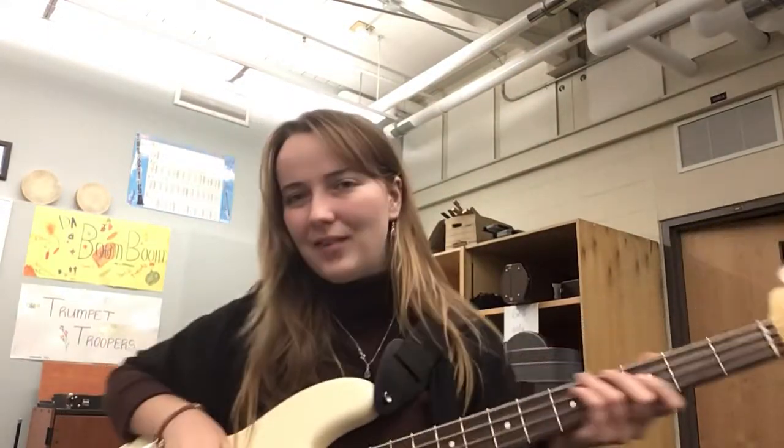Everyone, this is Jingle Bells on page 12 of your Standard of Excellence book, and this is the electric bass part. We're going to play along with metronome.